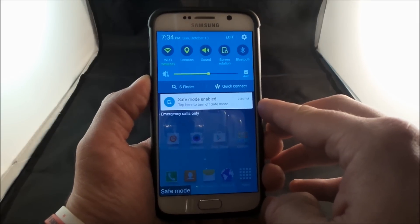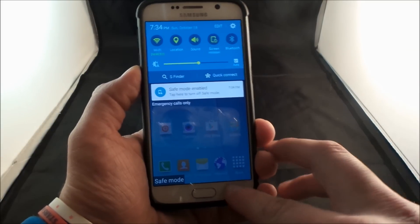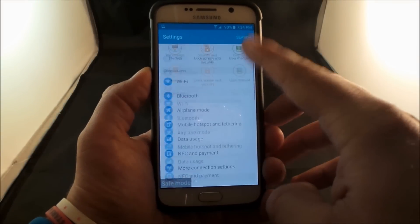You have an option right here to actually turn off the safe mode if you want to. The other way is to simply turn off your phone. So let's say that we want to go in and figure out how to diagnose our phone — you can actually go into the settings icon on the very top right-hand side.